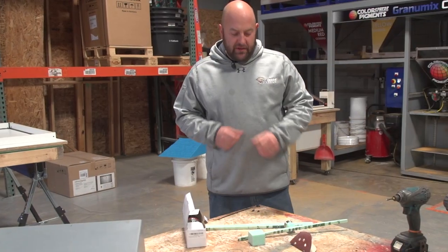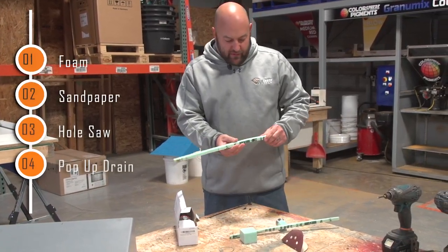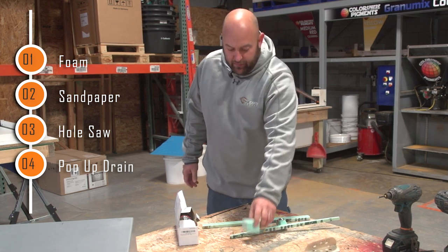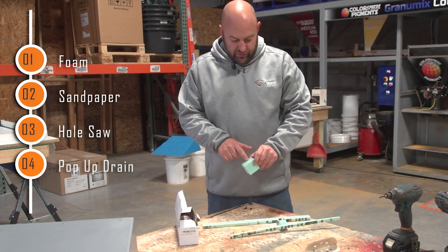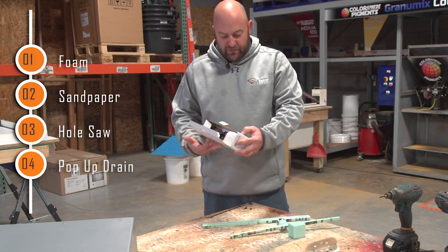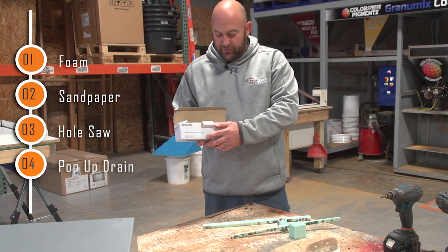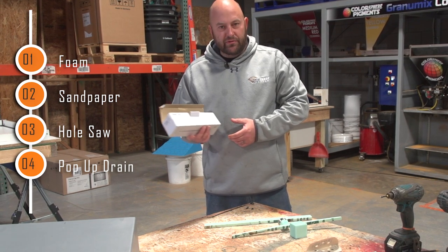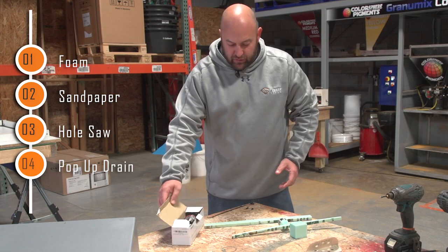So for this technique, we're going to need some foam — some rigid foam insulation — some sandpaper, and probably a hole saw to drill this circle out. And we're going to get one of these bathroom sink pop-up drain stoppers. You can pretty much buy these anywhere, any hardware store. So those are the things we're going to need to do this.